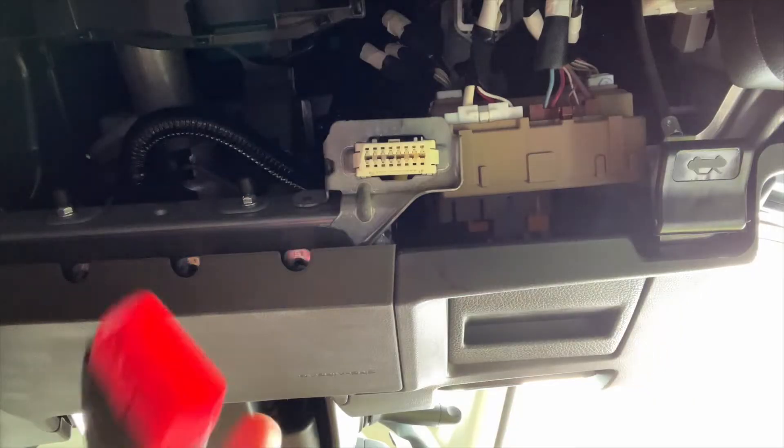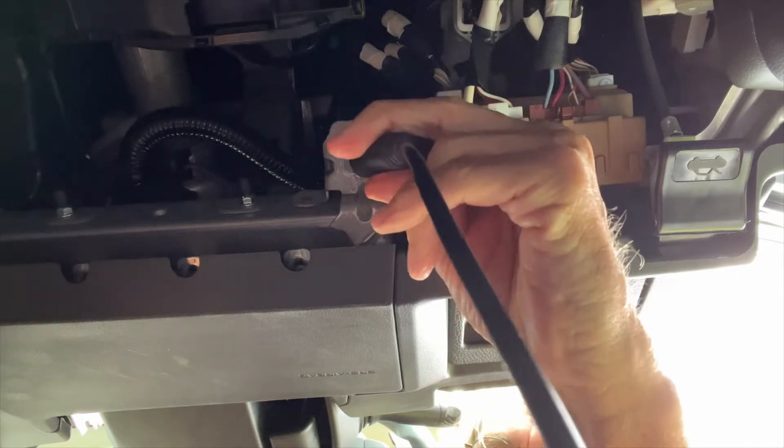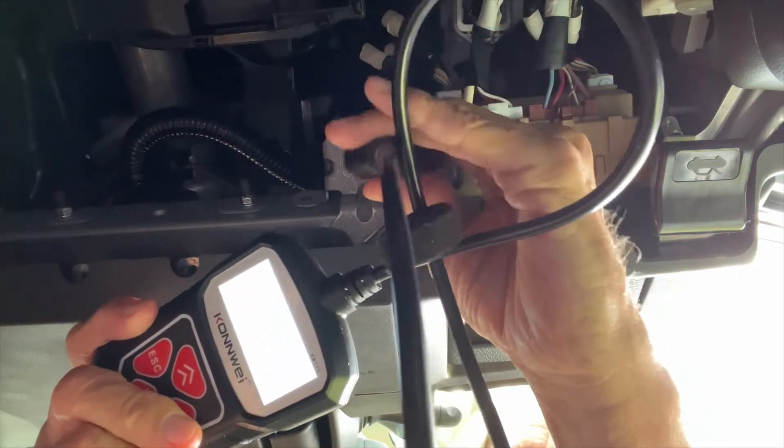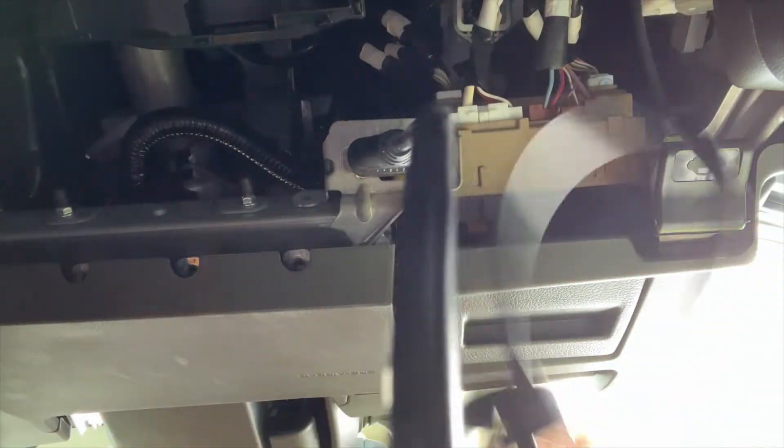I've got to plug this into the OBD port, and I'm doing this when the car is off. As soon as I do it, this comes on — I'll show you. Watch — see, it's off, now it's on. All right, so now we can read it.